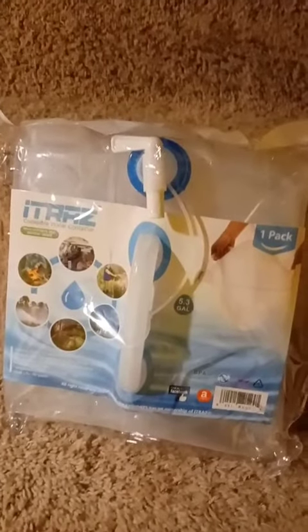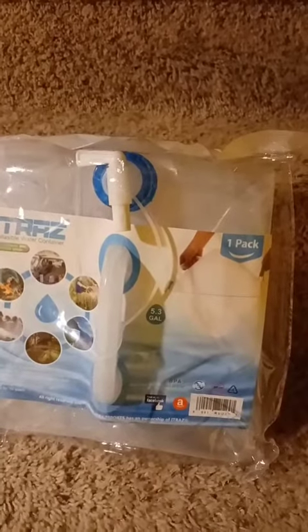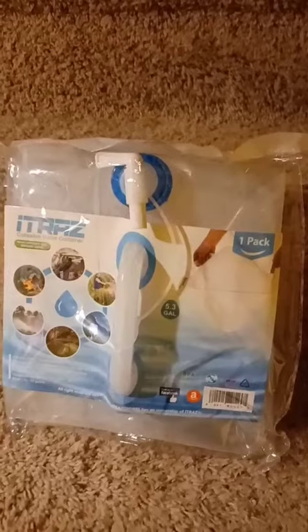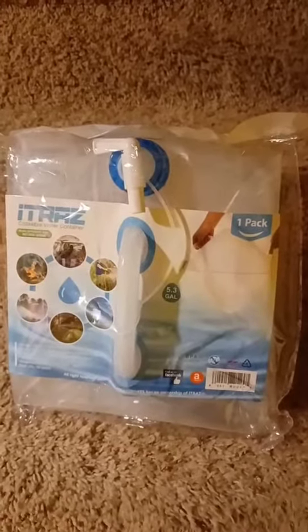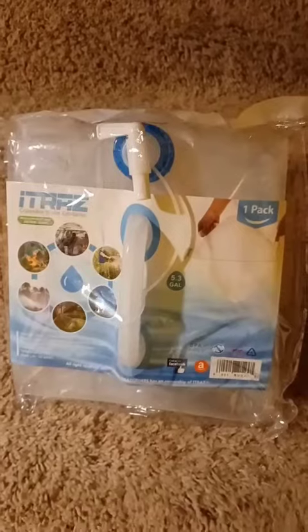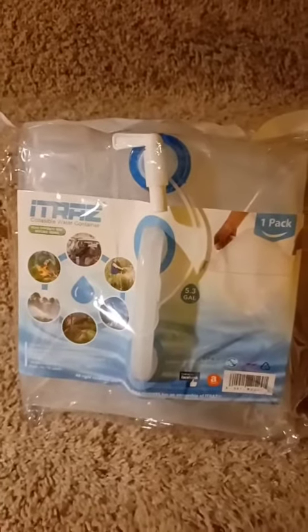Again, it's called ITRAZ — I-T-R-A-Z — and you can find them on Amazon. Now there are other ones, but I read the reviews and it seems like some of them were leaky. So if you're looking for cheaper, just make sure you read the reviews because not everything's made great. So have a good one guys.